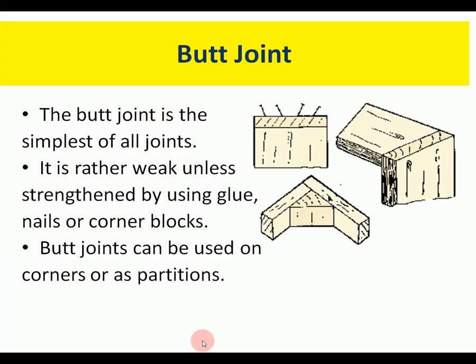The first joint is the butt joint, and it's the simplest of all joints. It's really just two pieces of wood put together — they can be fixed with nails or have a strengthening block, but the two pieces just butt up together. It's really not very strong; it's hardly a joint. They're used on corners or partitions. If you used them in a GCSE project, you wouldn't get the higher mark.